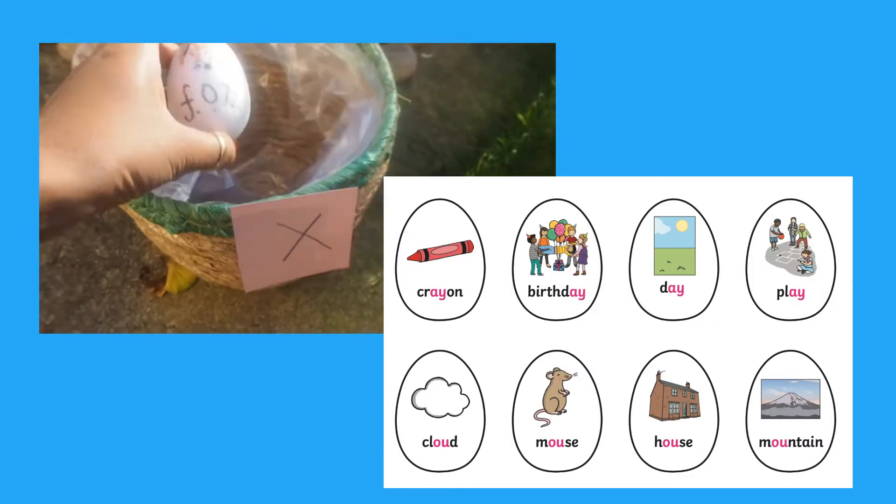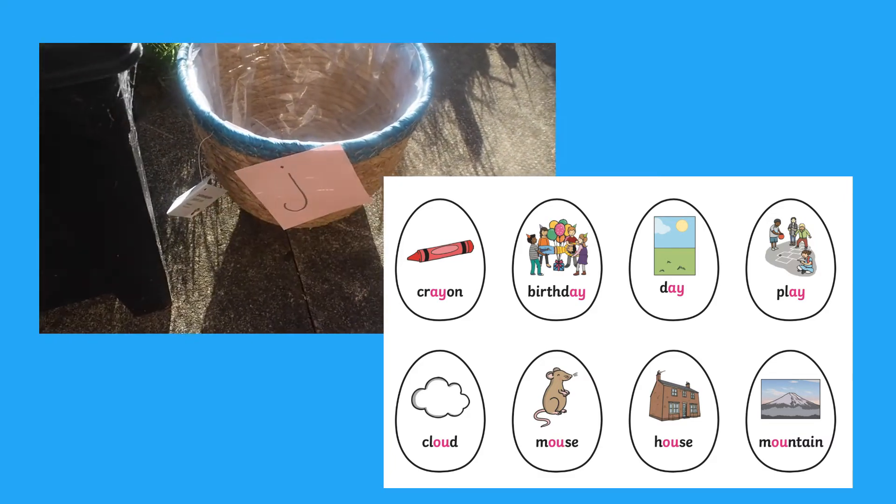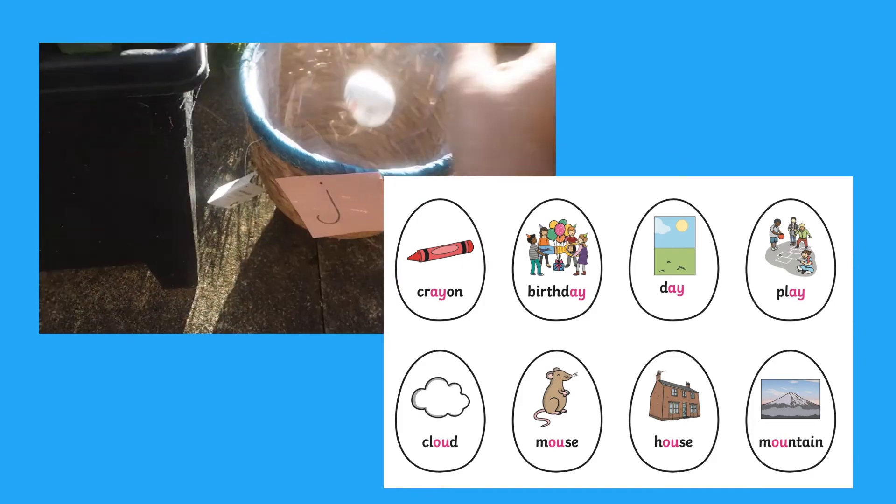Children could try sorting different phonics words on eggs. You might want to start off with some CVC words and then move on to phase 5.